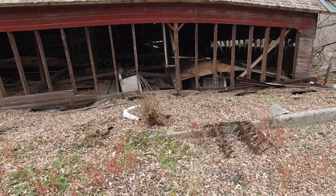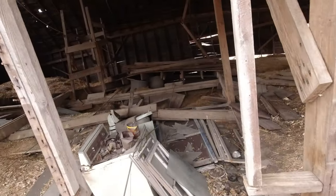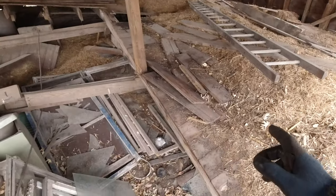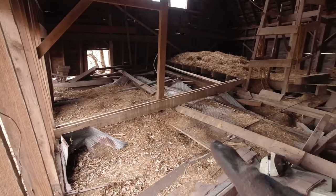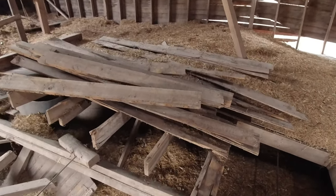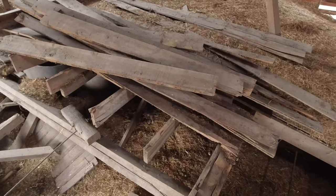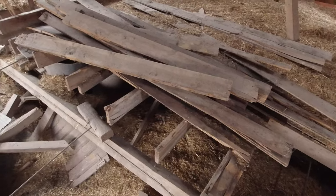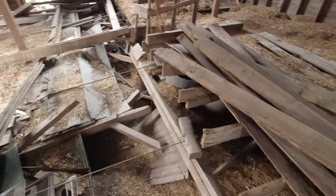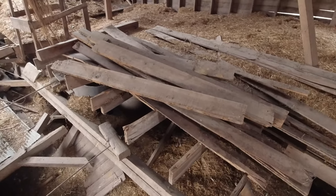I was thinking about it over lunch and realized I actually have some boards in here that were originally the joists going across the floor. There's a bunch of them sitting here and more somewhere else, and these ones are pretty much exactly what I'm looking for. I won't really have to rip them down any smaller, and I can save those big beams. I don't actually remember what I used all of these for — most of them are the short ones.